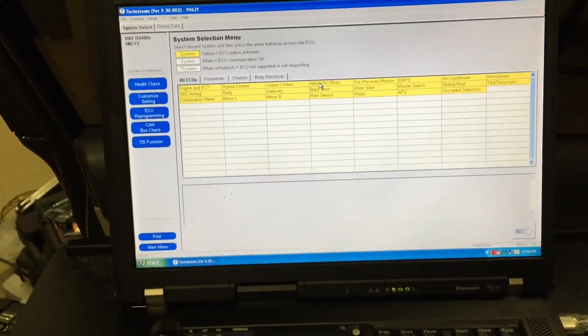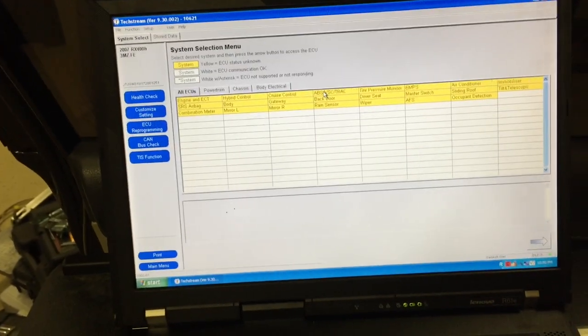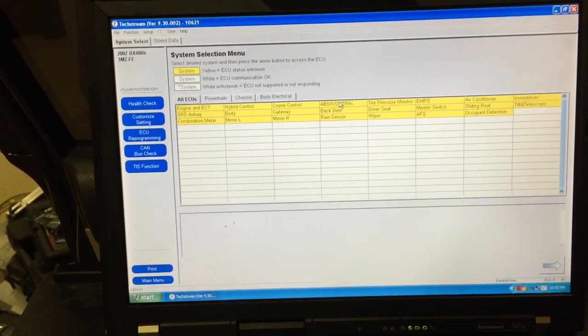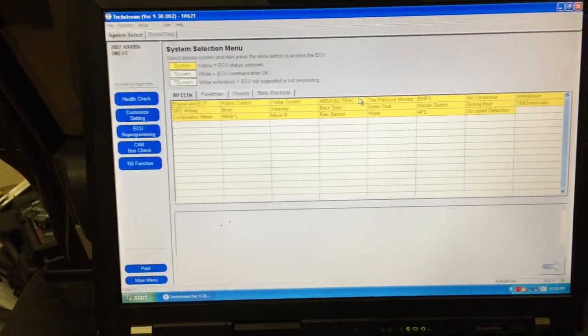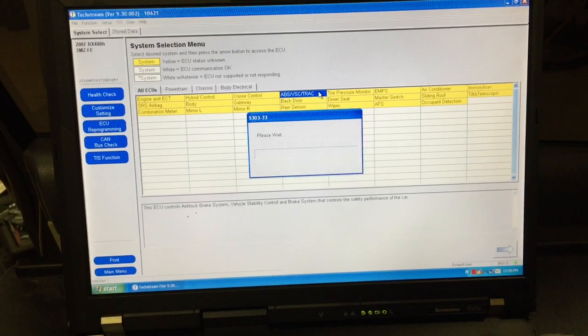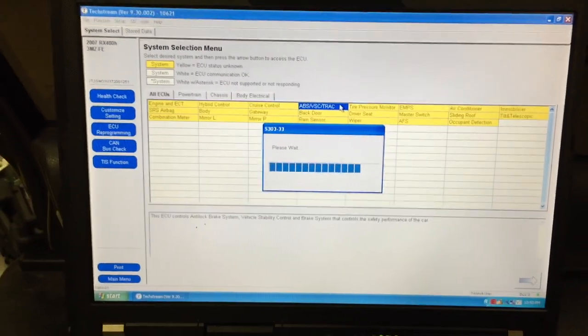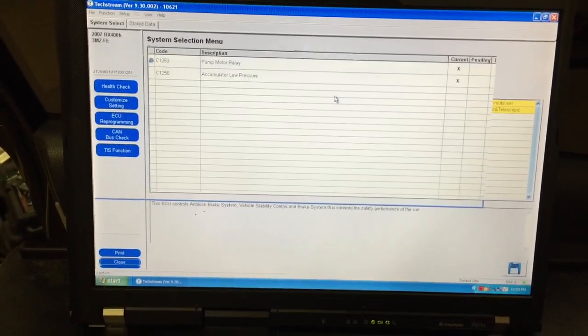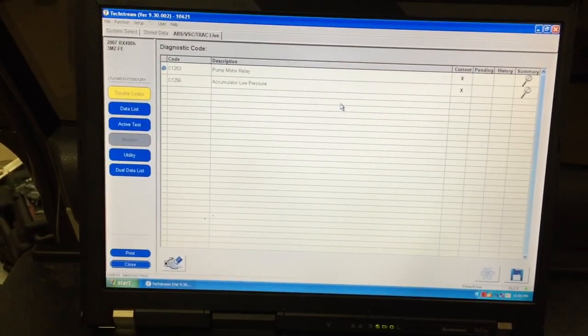You're now at the main system selection menu. Select the ABS VSC track option — that's the anti-lock braking system, vehicle stability control, and traction control. Open it by double-clicking and wait for it to connect to that module and bring up the screen.